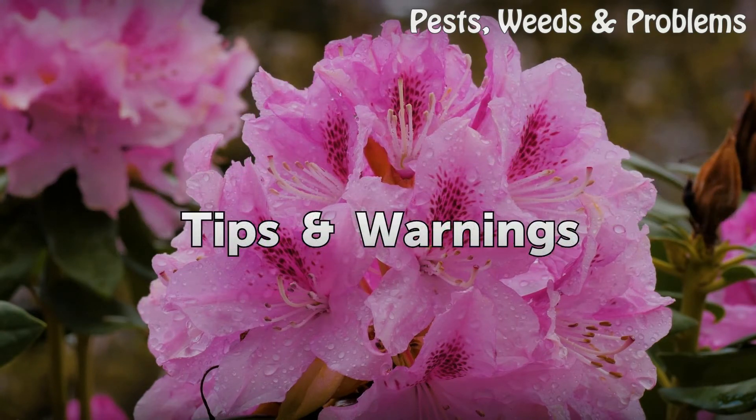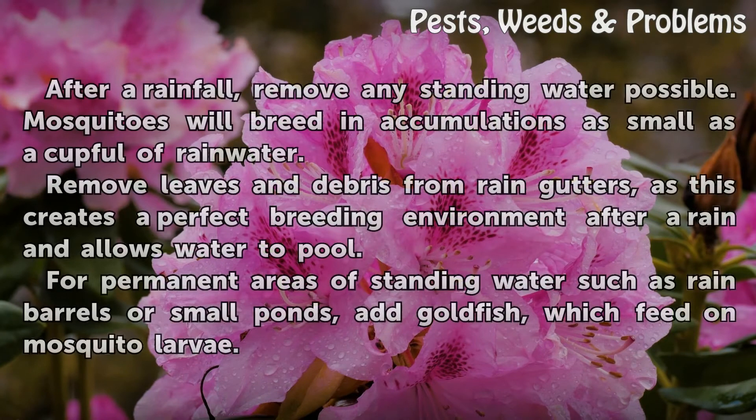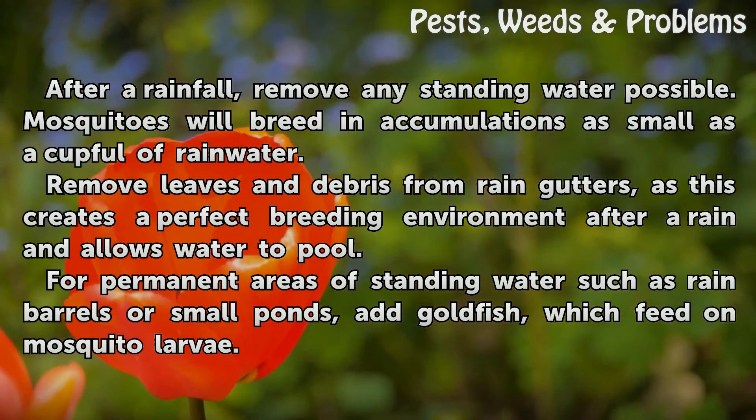Tips and Warnings. After a rainfall, remove any standing water possible. Mosquitoes will breed in accumulations as small as a cupful of rainwater. Remove leaves and debris from rain gutters, as this creates a perfect breeding environment after a rain and allows water to pool.